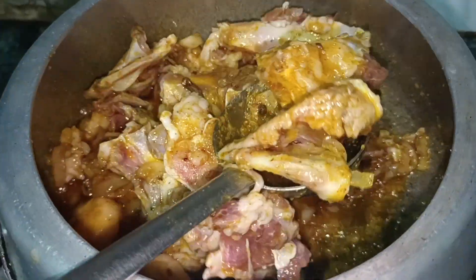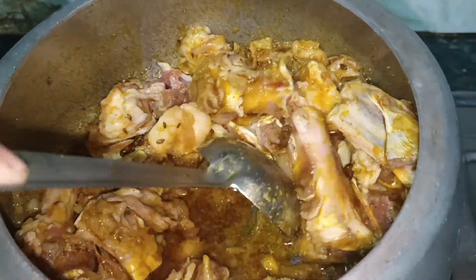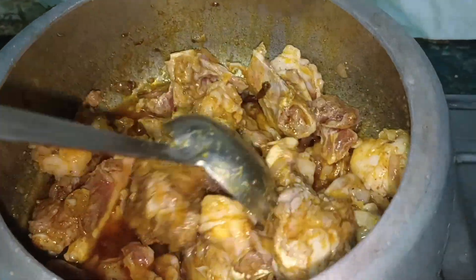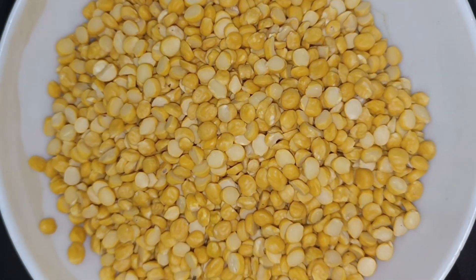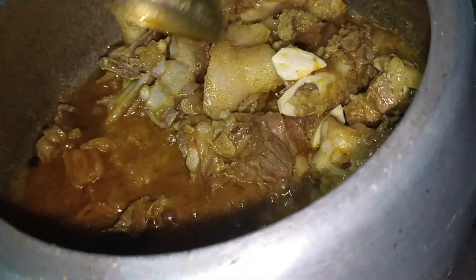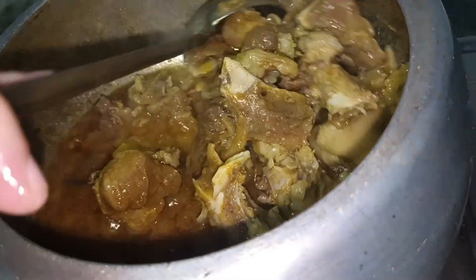I have an early version so we don't have to do too much. This is the best recipe for a bachelor — a fast recipe. We have to cook it for about half an hour.